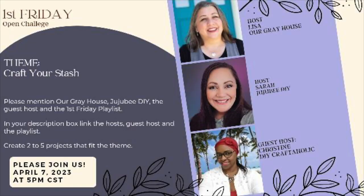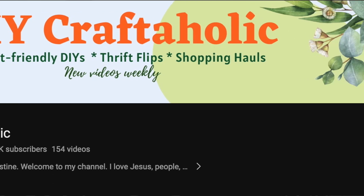This video is part of a playlist I host every single month with my friend Sarah from Jujubee DIY. It's held on the first Friday of the month — it's called the First Friday Playlist. This month, April, is Craft Your Stash, so everybody on the playlist was encouraged to use items they already have on hand. This month's guest host is Christine from DIY Craftaholic. Links to the channel and the playlist are in the description box below.